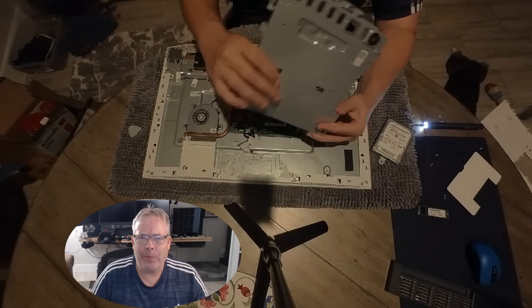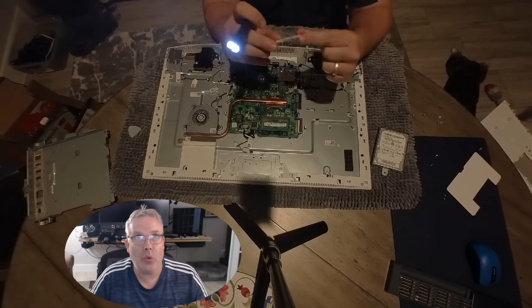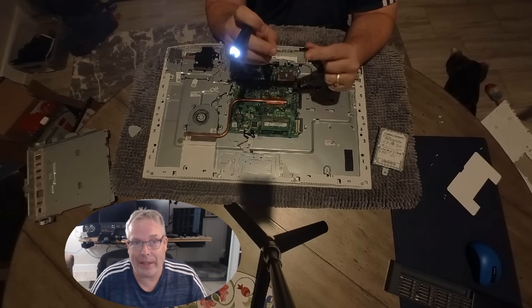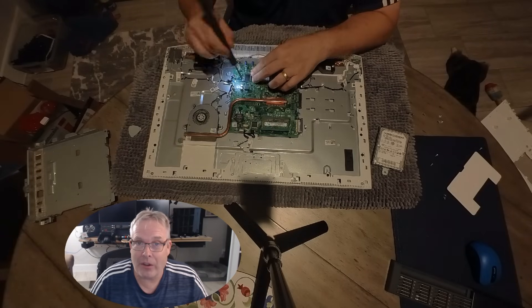While I had the computer open, I looked in my drawer and found an old SSD — only 128 gigabytes — but I thought that'll work perfectly to do a test and see if I can make this computer go any faster. Luckily, pulling off that cover in the middle revealed an M.2 slot that was not being used.